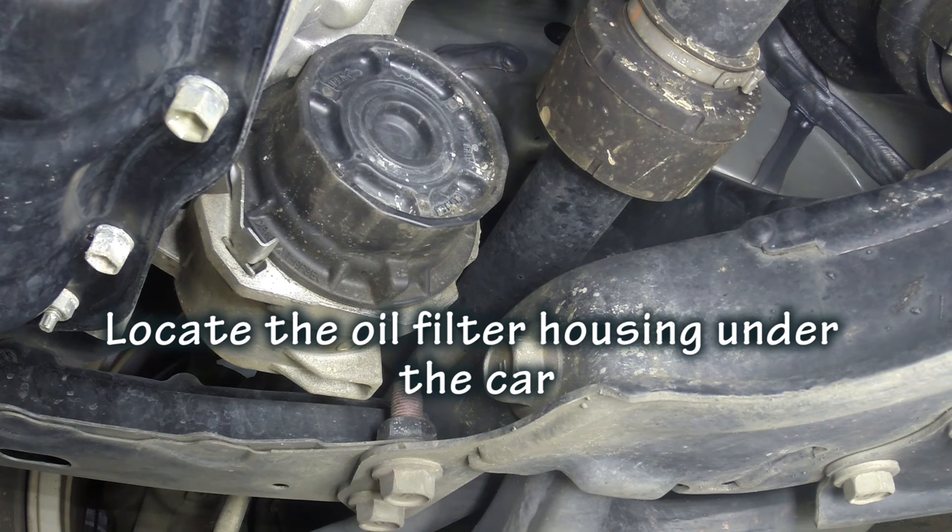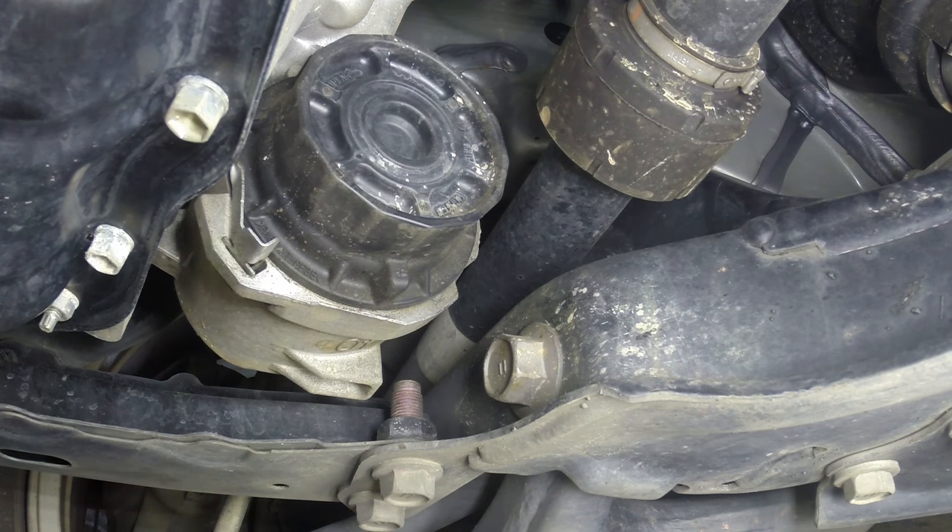To find the oil filter housing you will need to get under the car and go towards the back of the engine on the left hand side. You will see it sitting down under the car, out of harm's way.